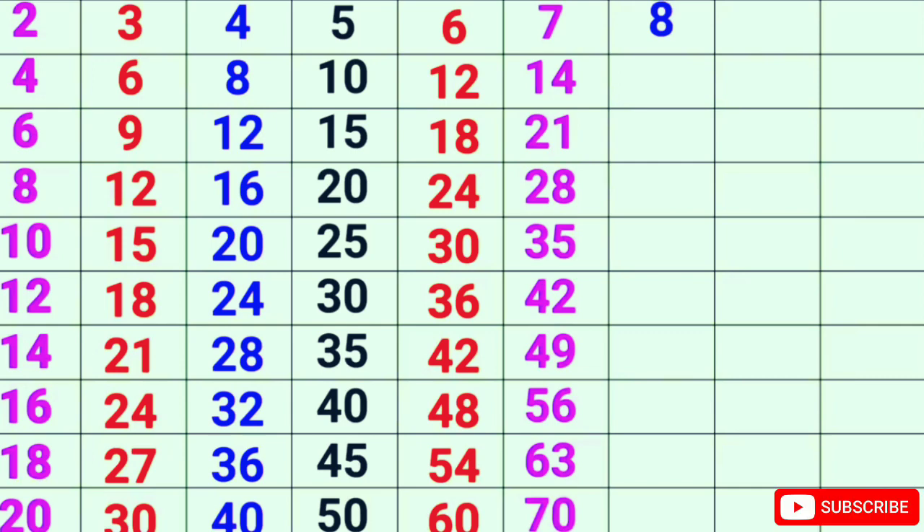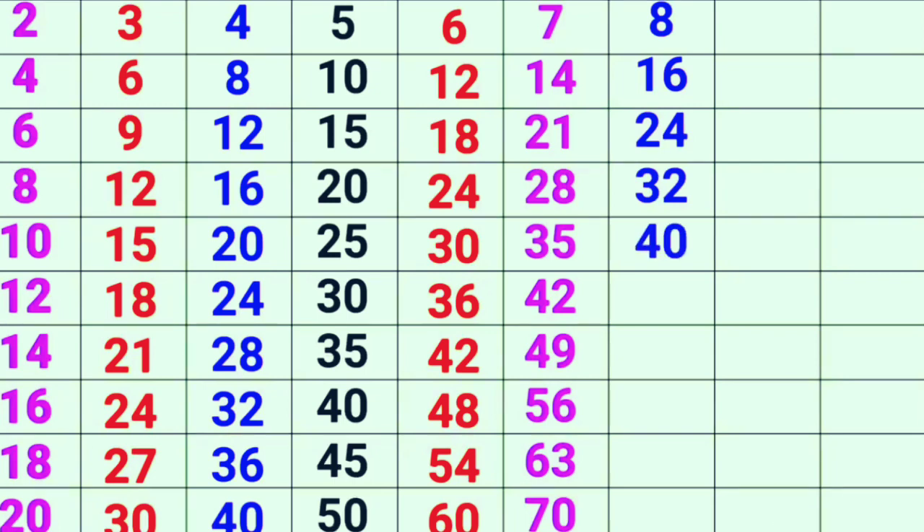8-1s are 80, 8-2s are 16, 8-3s are 24, 8-4s are 32, 8-5s are 40.